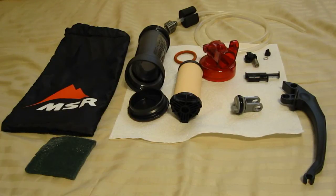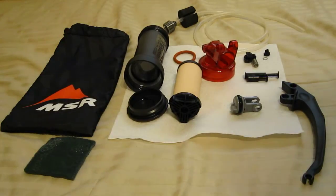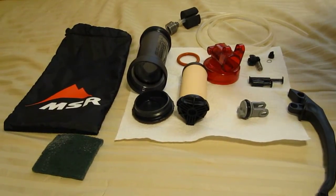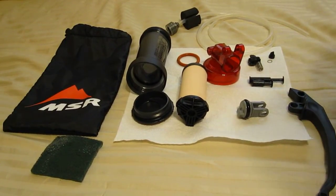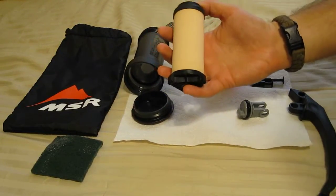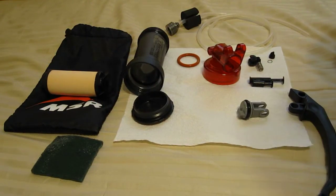Howdy y'all. I'm Lee Wilson from 2GuysOutdoors and what I'm going to do now is show you guys a breakdown of the MSR MiniWorks EX. I used this on the Hames camping trip. Well I'm back home now and I've got it laid out here completely broken down on my bed. I've washed all the parts except for the actual filter element in hot soapy water, and it is ready to be reassembled.